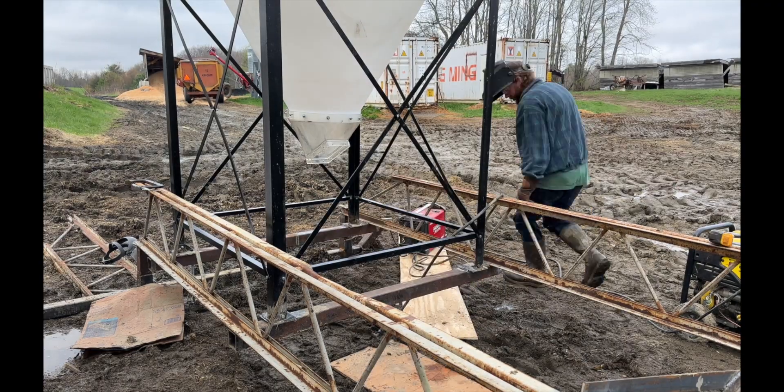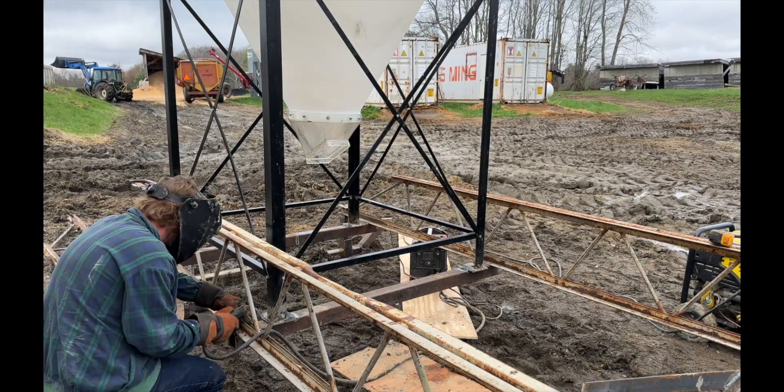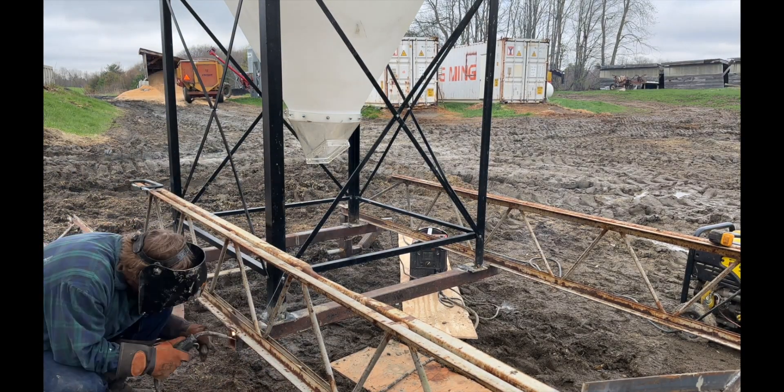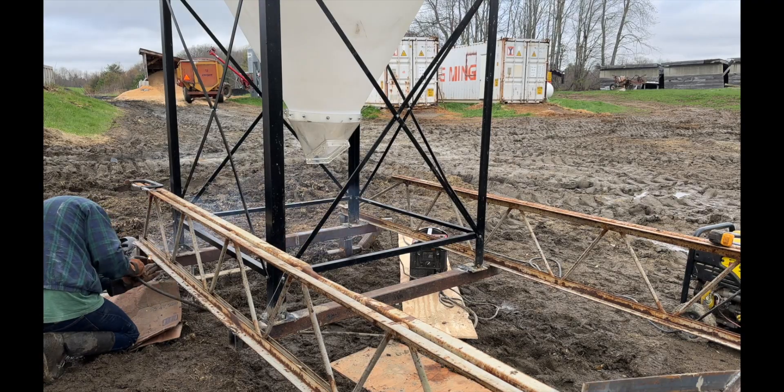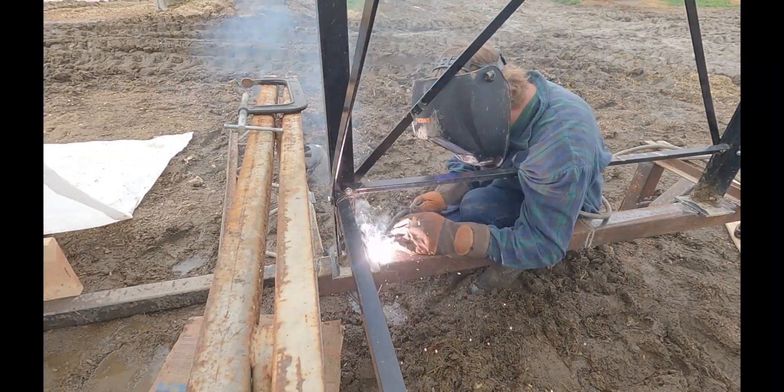These specific grain bin legs have a bottom plate that's bolted on when they come, so I just weld that bottom plate directly on. If I need to take the bin off for any reason I can just unbolt it, so it's not completely permanent.